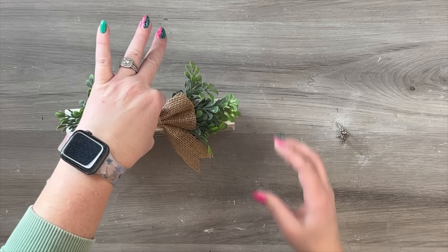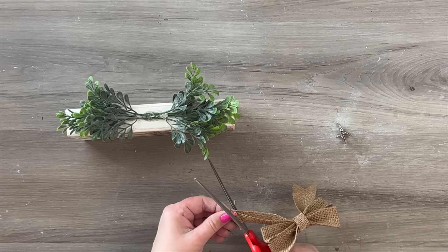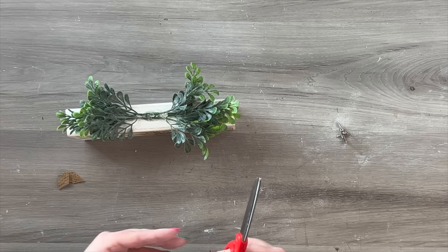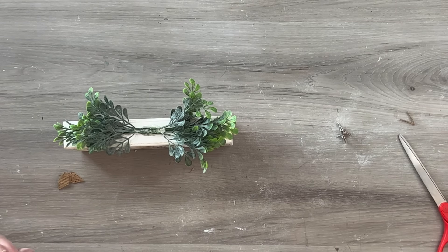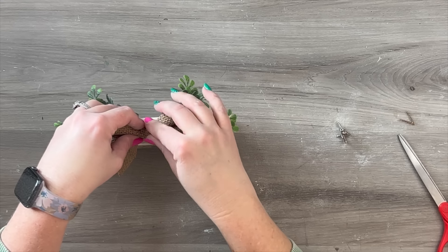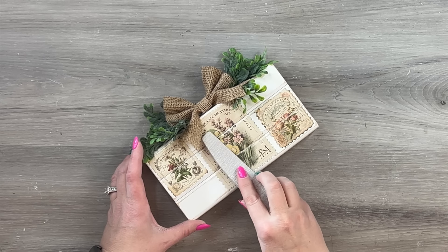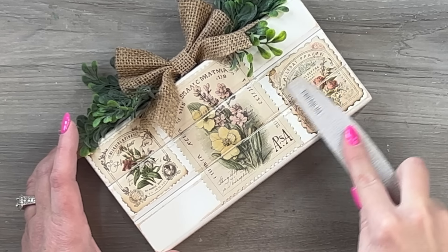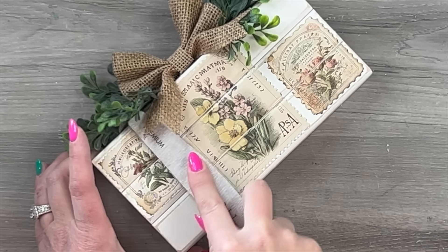This is just a bow I had from some Christmas decor — I believe it came from Hobby Lobby in a package of six or seven bows with little clips on them. I'm trimming down the edges because it's a little long for this project, then using some hot glue to stick it down in the center. That brings in a little bit of that rustic burlap — I love the contrast between the burlap and that greenery on the picks. Another totally optional idea: if you want the designs to look a little more vintage, you can lightly go over the top of them with your fingernail file before or after you put your Mod Podge down.